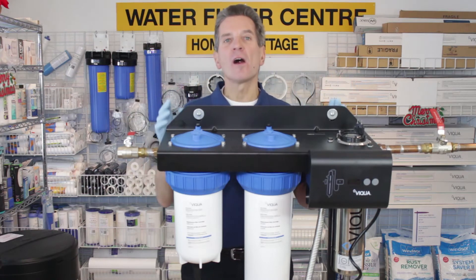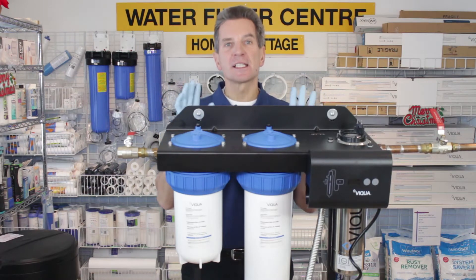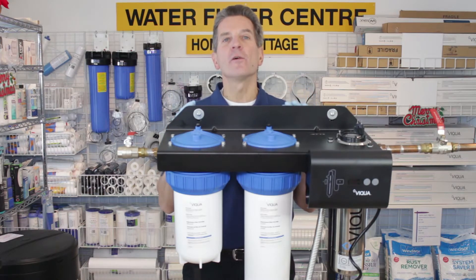Three-stage ultraviolet system, all-in-one, super easy to install, line in line out, very straightforward. Now the installation procedure is exactly the same for the IHS-22D4 and the IHS-22E4.